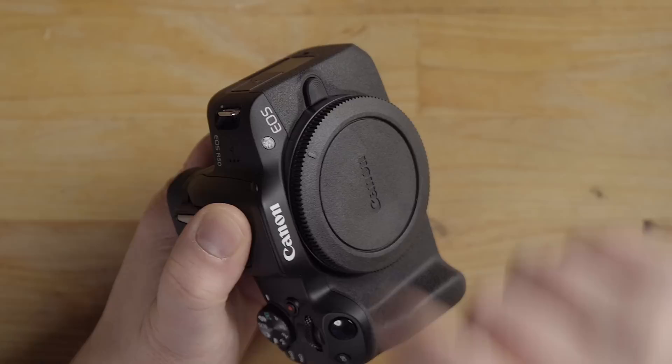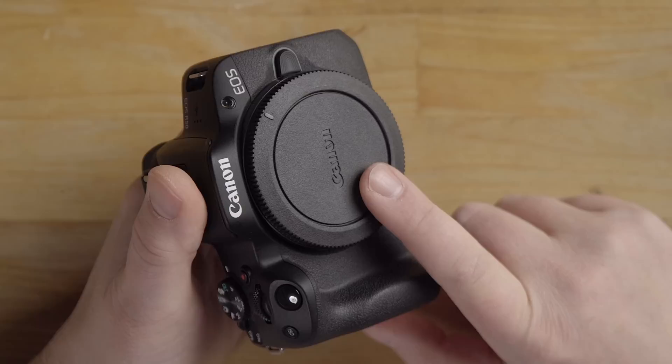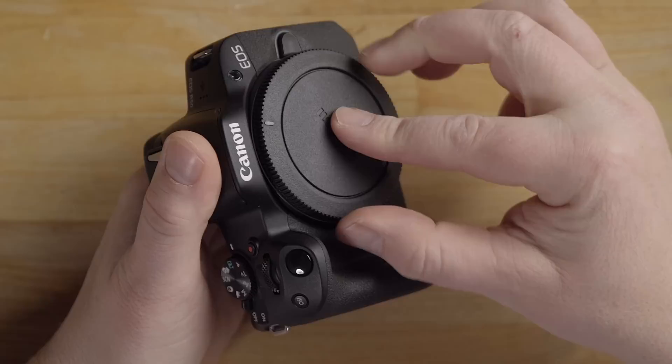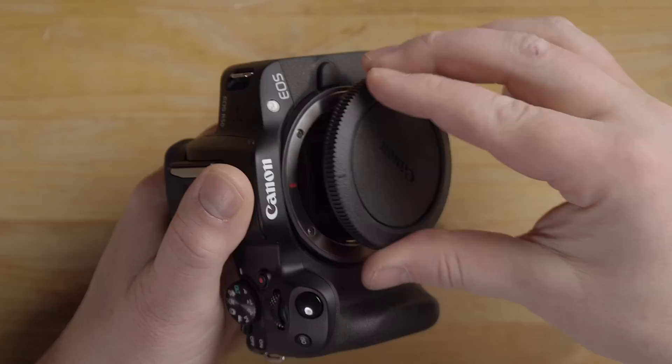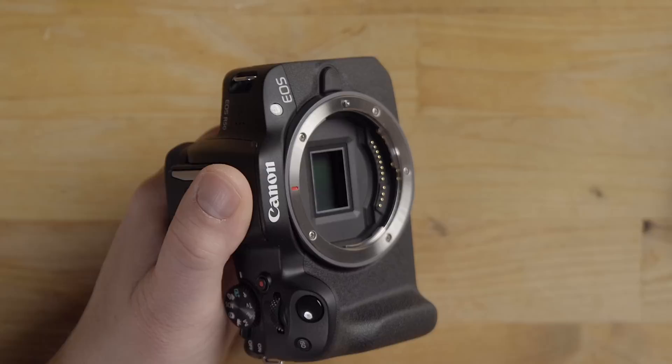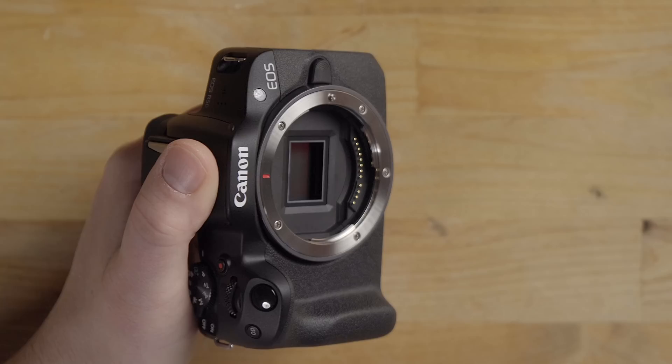On the front of the camera is an AF illuminator that helps you focus in really low light conditions — it also blinks as the self-timer indicator. The body cap protects the sensor when no lens is attached. You'll notice a red dash on the body — that's your alignment reference for mounting a lens. This is an APS-C sensor and you always want it covered with either the body cap or a lens.